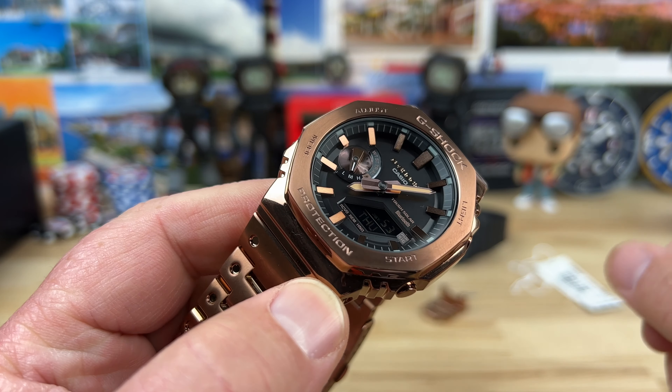There's a screwed-in case back keeping the 200 meter water resistance, and everything is metal — the case, the case back, the shell, the bracelet, everything. Sized for my seven and a quarter inch wrist, it weighs in at 153 grams. The counterpart, the G-Shock square in metal, weighs 158 grams — so really close to the same weight.